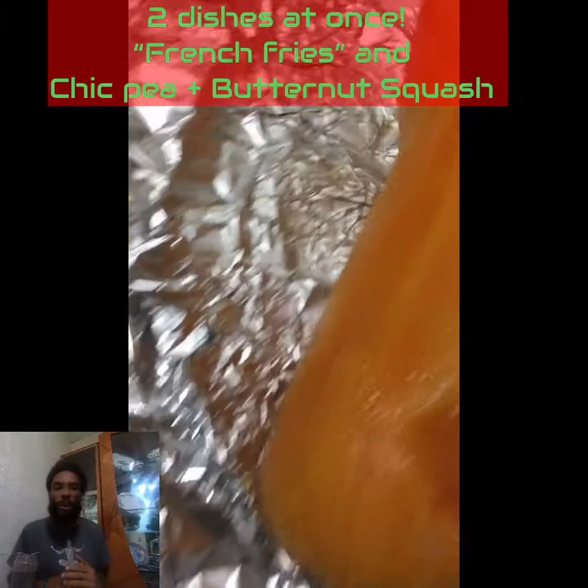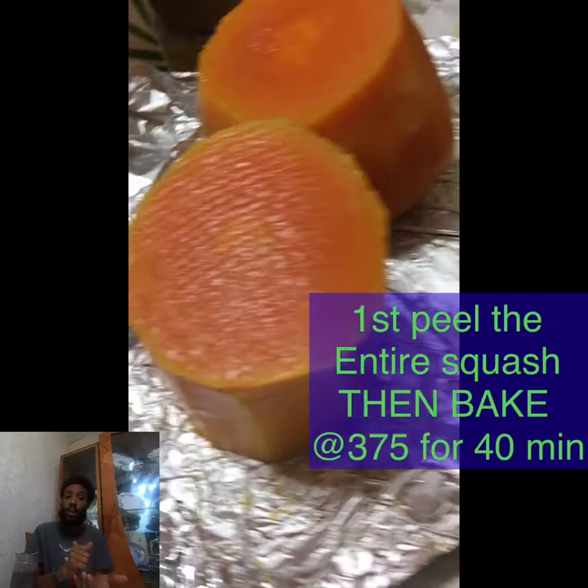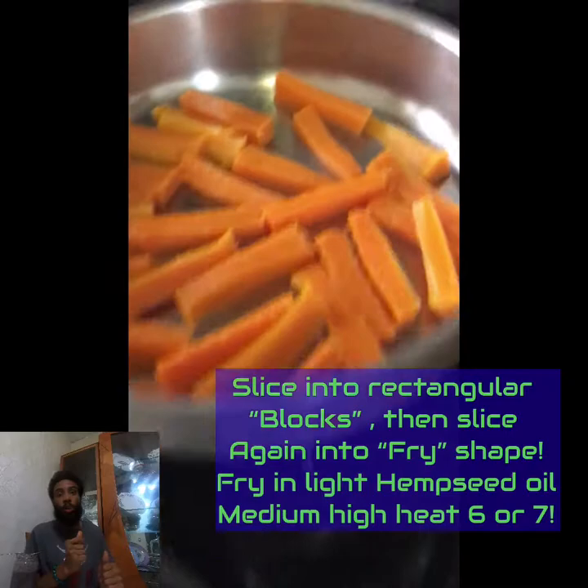The butternut squash is a very underused, delicious vegetable. It can be done a lot of different ways — you can just chop and sauté, throw it in your veggie stir fry. I chose to bake it. First you peel it, then I chopped it into thirds and baked it. You want to bake it at around 380 or 400, turn in the middle, for 40 minutes give or take. And you want to do the fork test, of course.